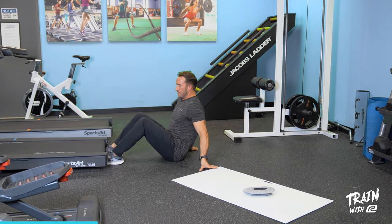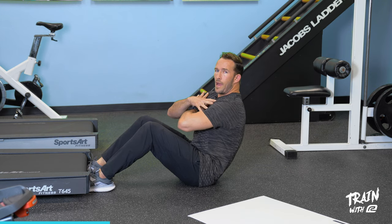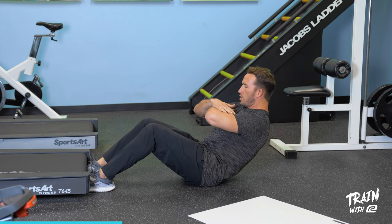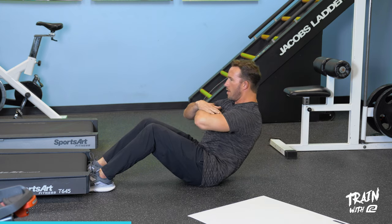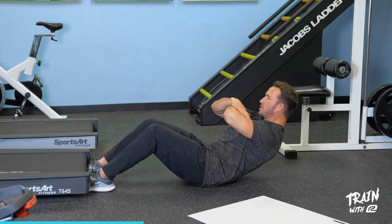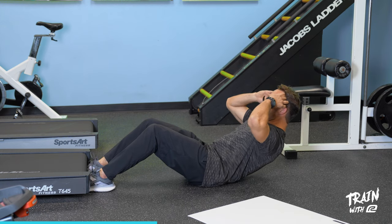Hook your feet under something solid like a coffee table or the bottom of your couch. If it's uncomfortable on the tops of your feet, put a towel or pillow between the anchor point and your feet. Round your spine — the rectus abdominis is responsible for spinal flexion. Think about dropping your ribs down toward your hips, slowly lowering yourself down one vertebrae at a time, stopping just before your shoulder blades hit the ground, coming up and crunching down. Stay slow and controlled — don't let your hips jump up. For more resistance, bring your hands overhead, barely resting on your head, without pulling from your neck.